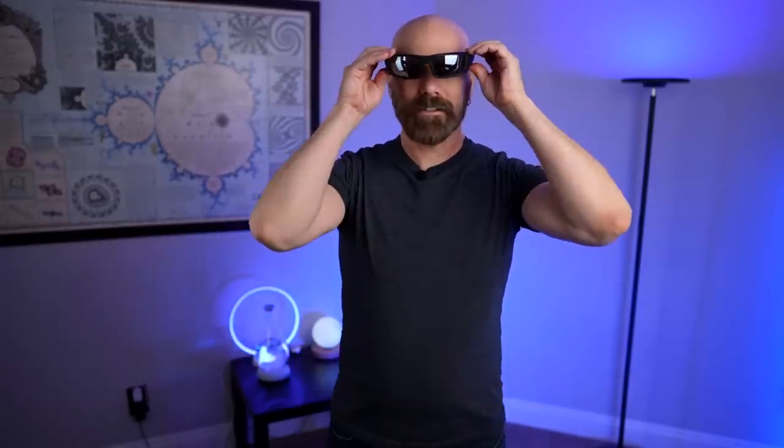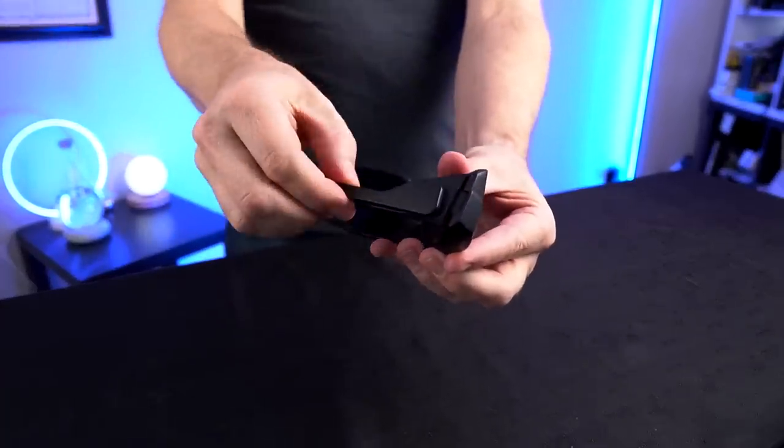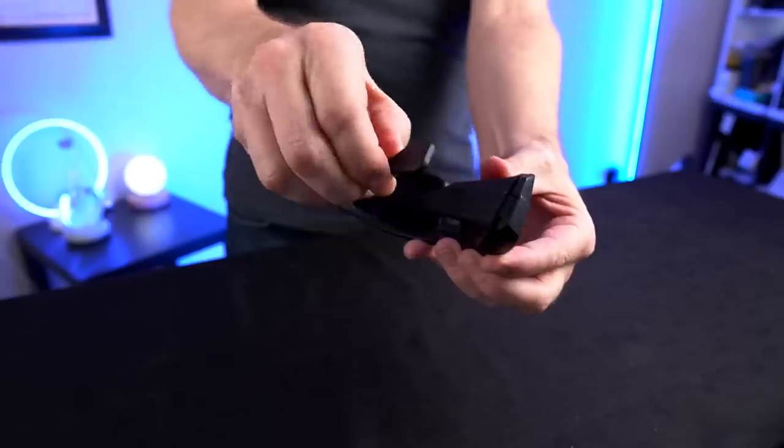Let me try all of these on, starting with the Core. They feel pretty nice — very sturdy, probably sturdier than most glasses I've tried. Very rugged and heavy duty. But the real point of these is the magnetic feature, and wow, those are some strong magnets.